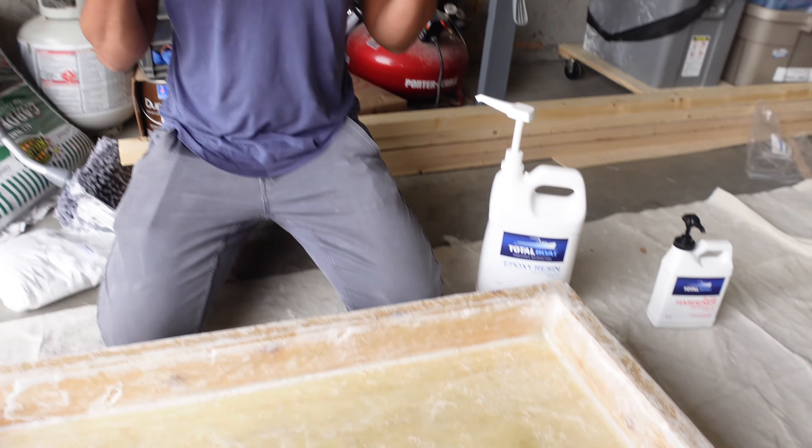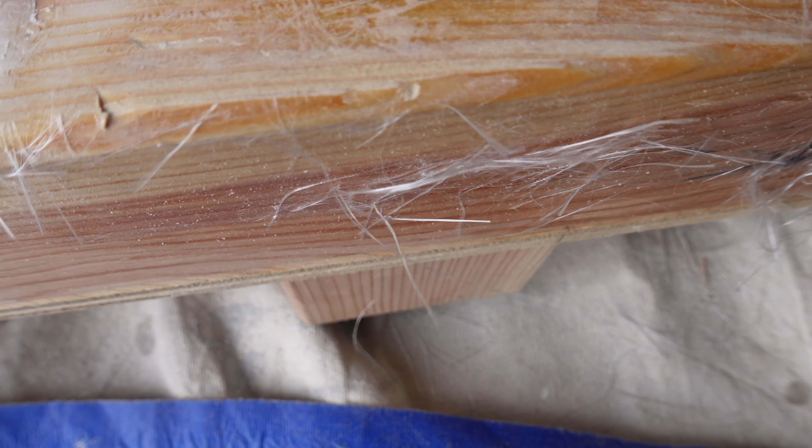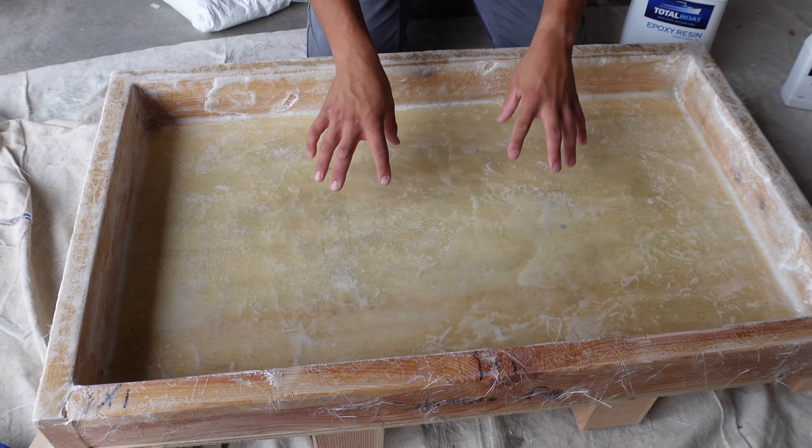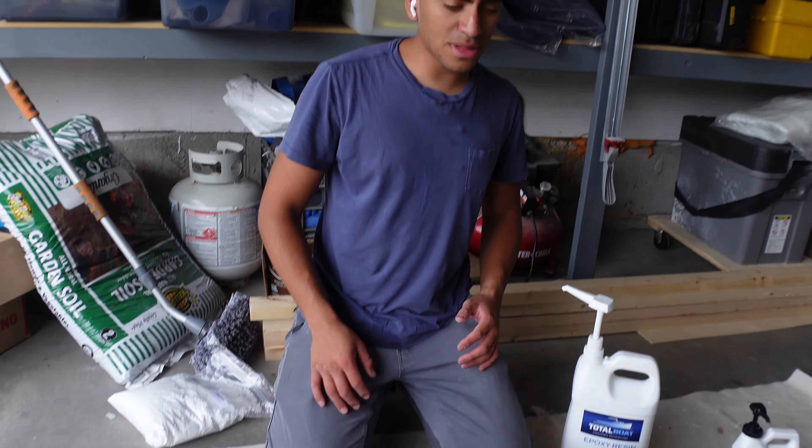The next layer was fiberglass — that's the weird stuff you can see all over the sides. You do two layers of that. We got into the first layer and then we ran out of epoxy.